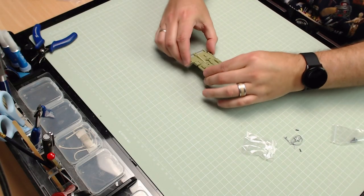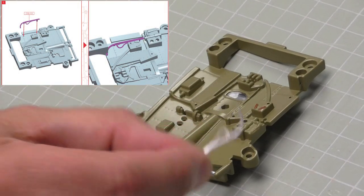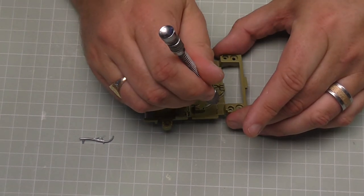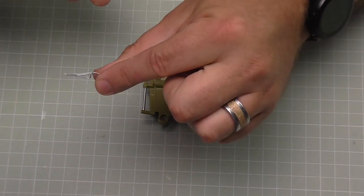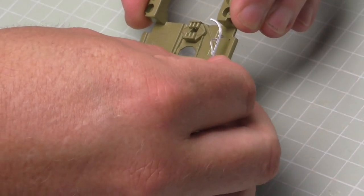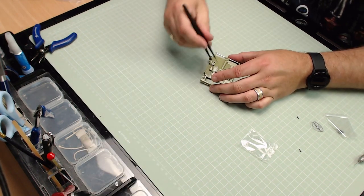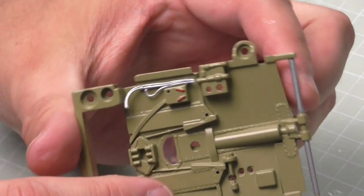Now we can turn this over because we're going to start putting some details on this section. The first detail we've got is this little bit of pipework that's going to go into the two holes just at the top there. So I've got my super glue back - I'll drop those into the holes: one and two. On the back of this we have got two little lugs - line them up and put that into place. That's one in. I think I'm going to use my tweezers for this - and when that's in it should look like that.